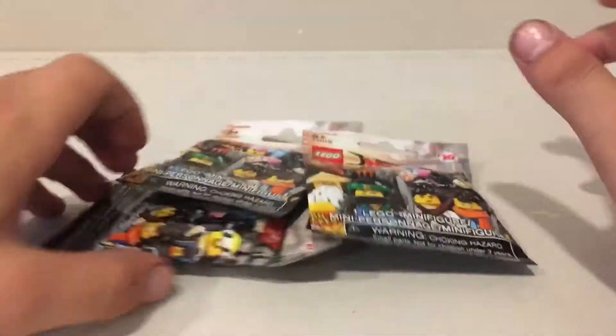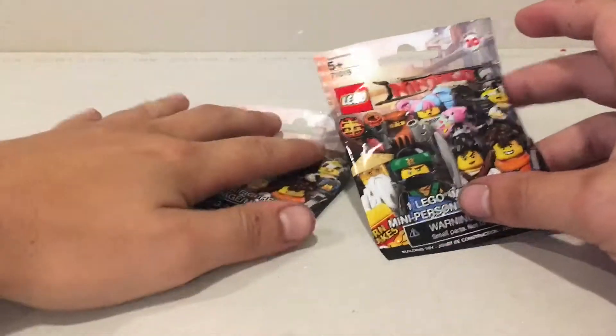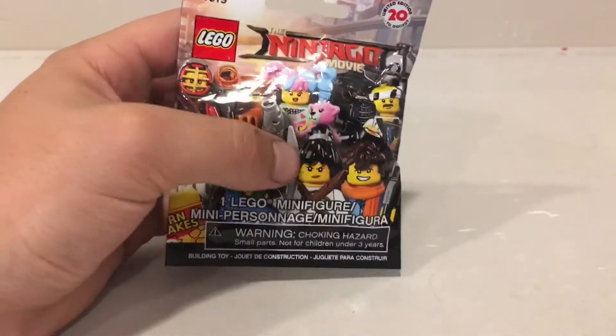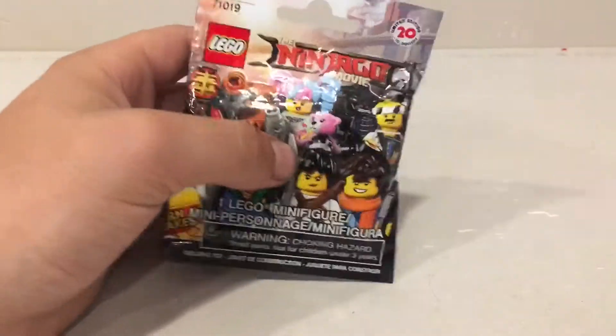So I've got three of them today here — we'll get lots more but we're just gonna start off with three. I'm really scared I'm gonna get doubles, but let's see. I don't want to get two of the same person or three of the same person. How funny would that be if we get three of the exact same minifigure? I don't think it'd be very funny — I feel like I wasted my money.